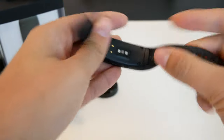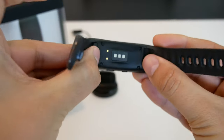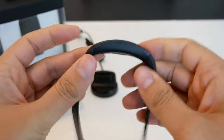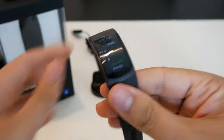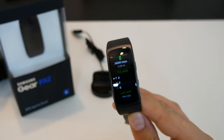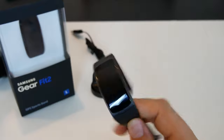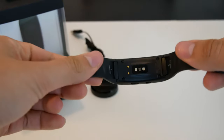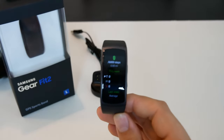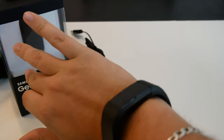This curved shape sits and hugs your wrist very well. The bands are removable — as you can see, to the left and right are these push-in little switches that let you pop out the bands and put on something else. This band does everything you'd expect a fitness band to do: it counts your steps, it tracks your heart rate, and it allows you to track your runs and walks because it has built-in GPS.